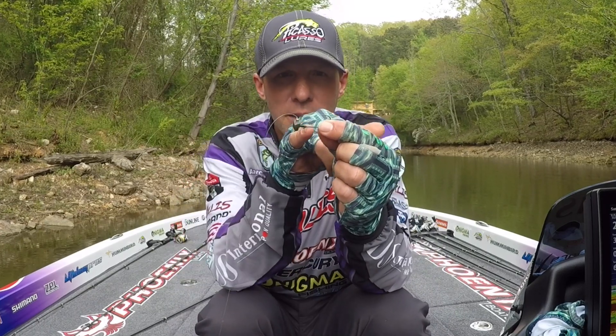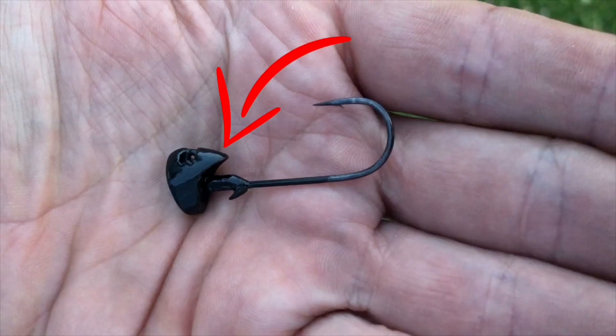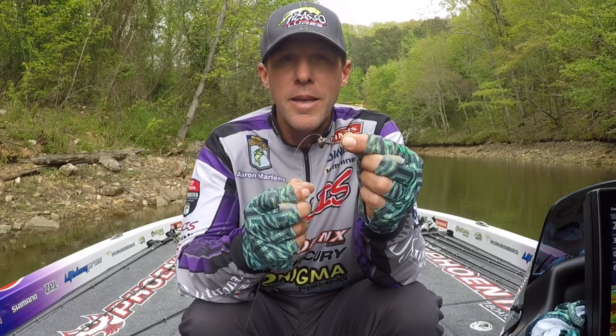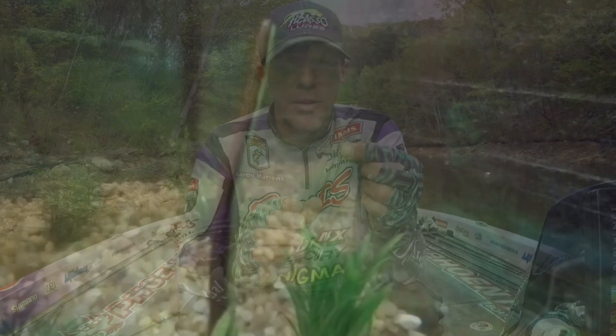The rhino head comes with a little horn kind of behind the eye of the hook. When I designed that, I really wanted to protect the head of the worm. So when the fish eats the jig head, the jig head comes out of his mouth and the fish doesn't get grip on the worm — which works just like I was dreaming it would.